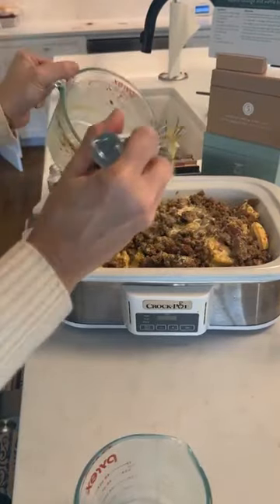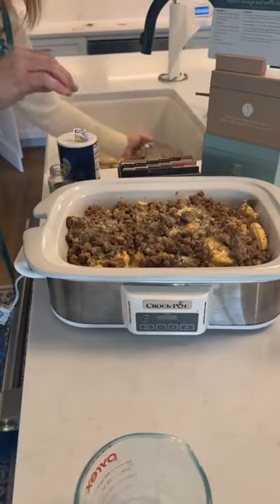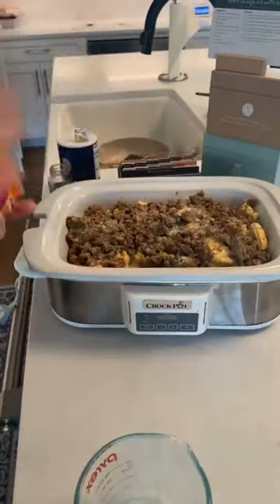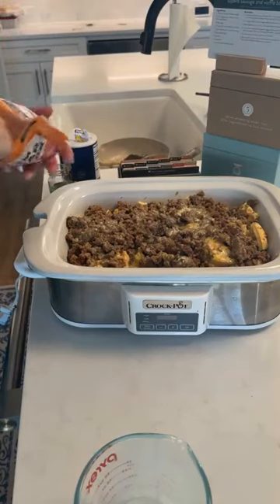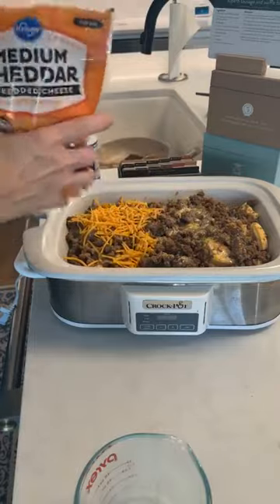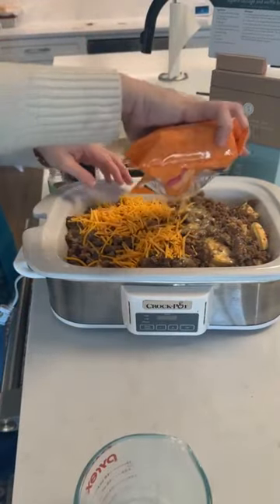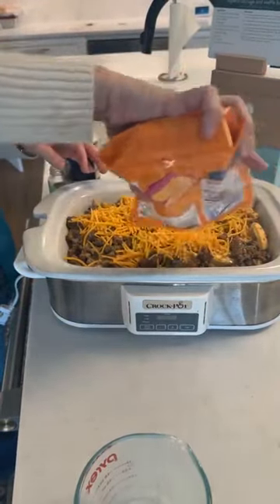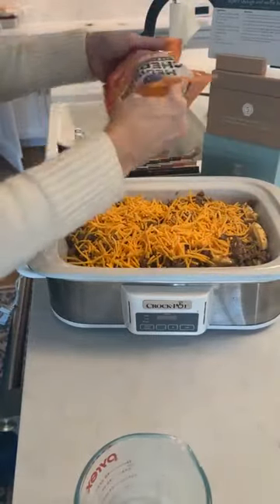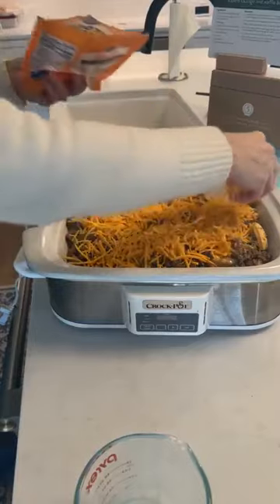Last thing we're gonna do, y'all — this feeds a ton of people — is add two cups of shredded cheddar cheese. This is a lot of food in here. I'm excited because we'll have leftovers probably for tomorrow night, which is always my favorite. Tonight I'll cook this and tomorrow I'm making the General Tso's chicken.